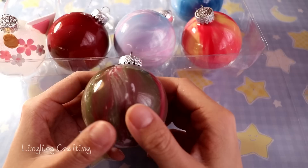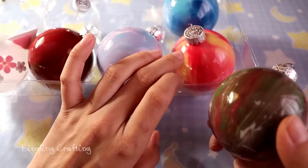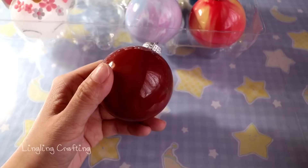Now I want to go over some tips. I'll go over my ornaments one by one because I did something slightly different for each. These are things you could figure out on your own, but I wished I had known them before I started.